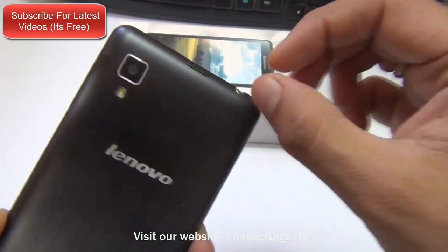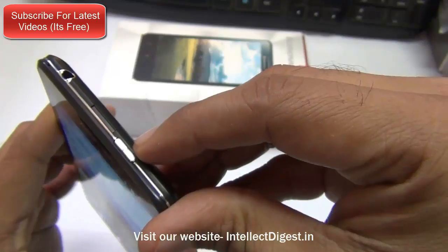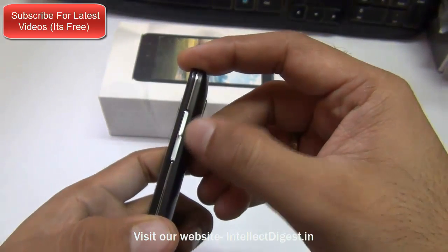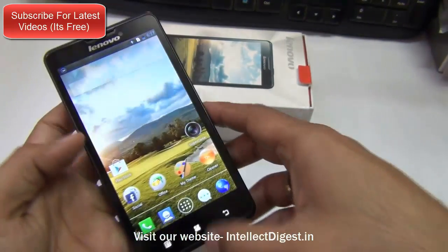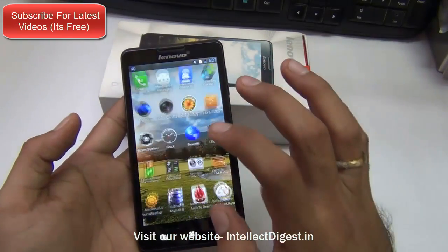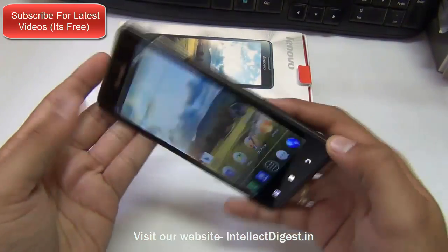The top section is very nicely built with a 3.5mm audio jack, a covered micro USB port on the top, and a power or wake-up key at the top, all finished in metal. On the right hand side you have the volume rocker, also finished in metal, with a metal lining running all across. There is a 5 inch high definition display at the front with 720p display resolution which looks good and the colors come out really well. It has nice viewing angles and an IPS display.